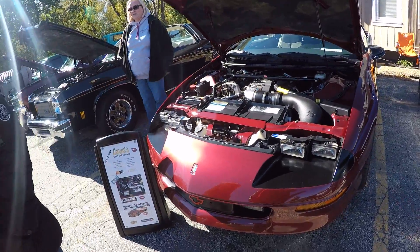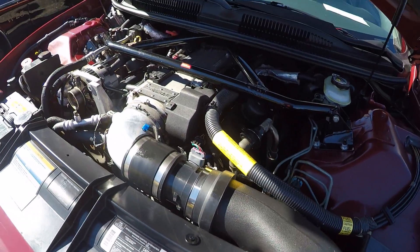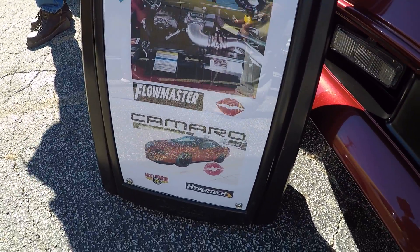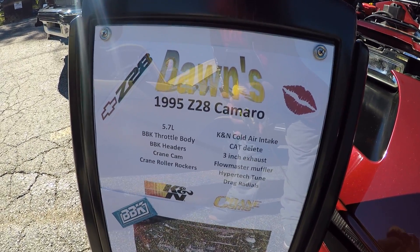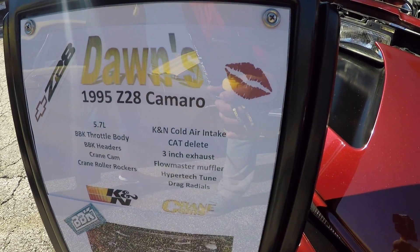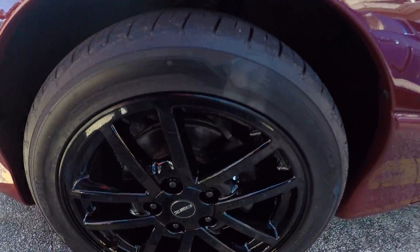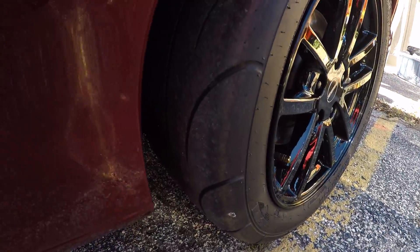We got a Camaro here — got K&N running over here. Y'all can check out that air intake right there. This is what I'm running: K&N on there, Cherry Bomb, Flowmaster on there. It's a 1995 Z28 Camaro. It's got BBK throttle body, BBK headers, Crane cam, Crane roller rockers, K&N cold air intake, cap delete, three-inch Flowmaster muffler, Hypertech tune, drag radials. He did a lot to this old-school Camaro — and I like the wheels on there too. Nice set of wheels, massive drag radials.